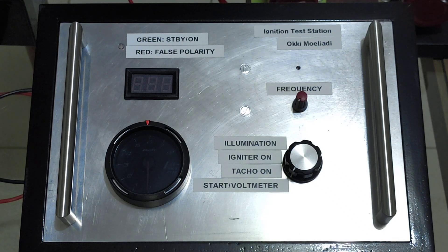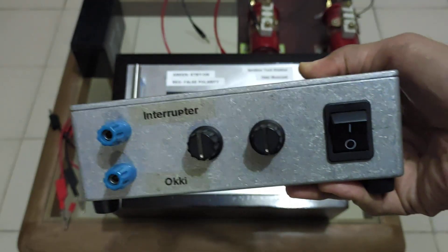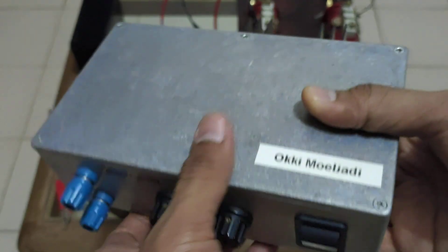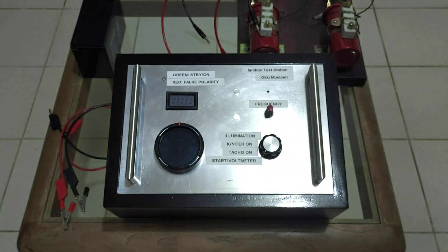Assalamualaikum, hi everybody. In this video I want to show you my new ignition coil interrupter, or I'd rather call this one an ignition test station. You already know my old interrupter. The new interrupter has more features than the old one. I'm going to show you all the features and then make a demonstration of this device.